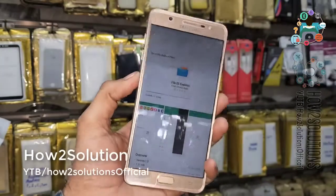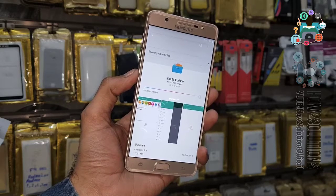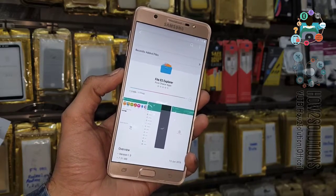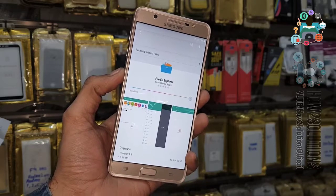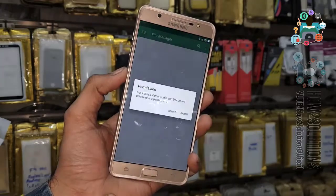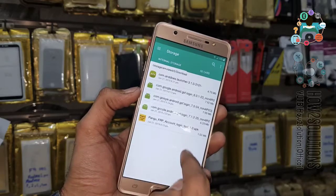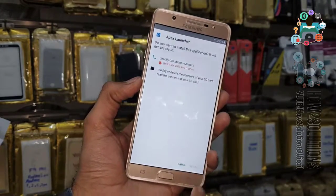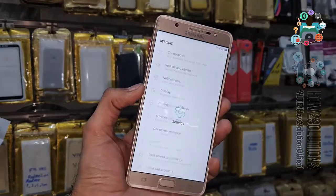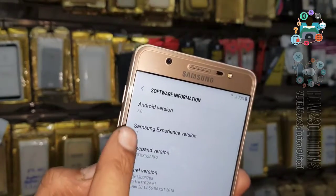Now it is going to download — it is approximately a 7MB application. After that we are going to open the file explorer. Now it is installing. Open the application, navigate to the Downloads folder. Now install the Apex launcher — click Install, then Open. First of all we are going to check the Android version and device model number, so go to About Phone. This is J7 Max, model G615F, Android version 7.0.